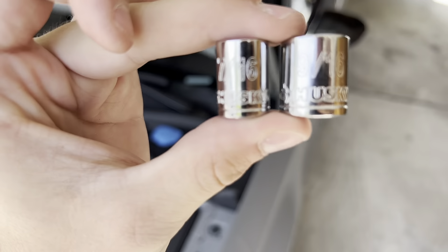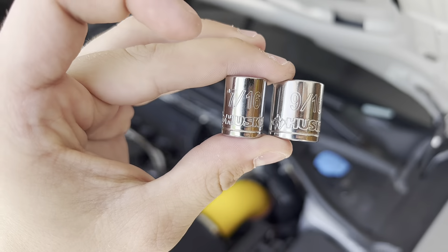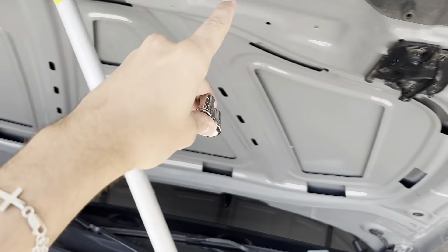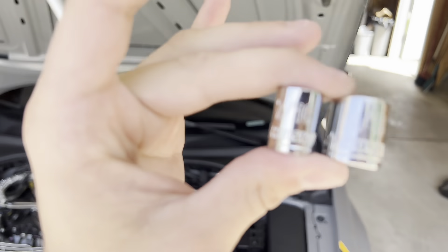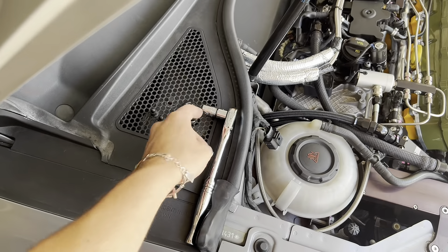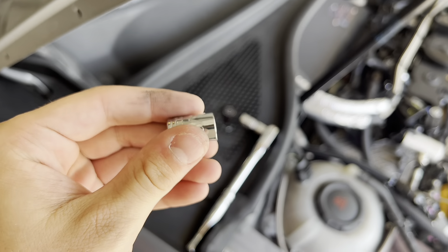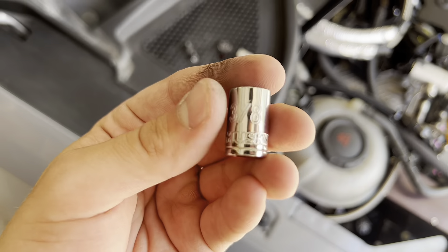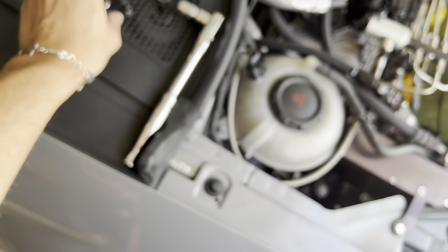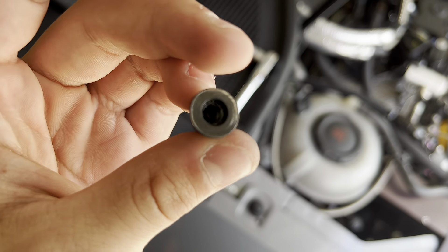We're going to be using the 9/16th to get off the corner brackets, and then the 7/16th to get off this, this, this, and that — that's basically it. It's definitely not a 7/16th to get these off, but mine aren't deep enough. I'm pretty sure it's this size if anyone actually wants the correct size, but mine aren't deep enough because of the little weird nipples that Audi put on the end of these.